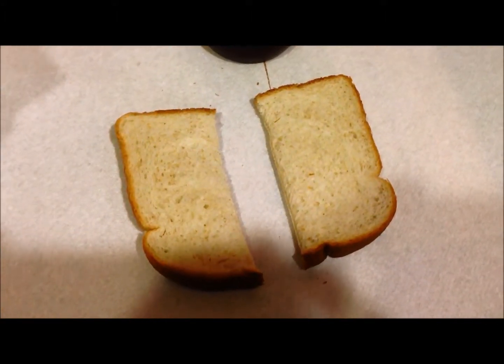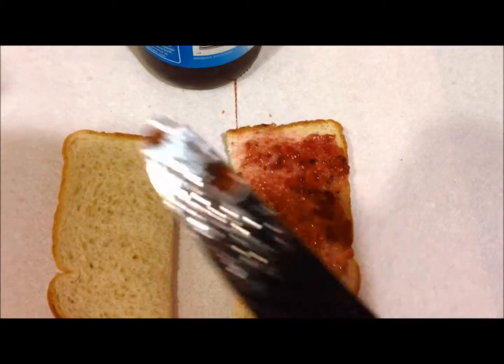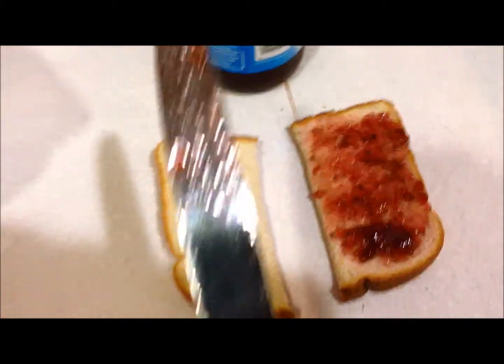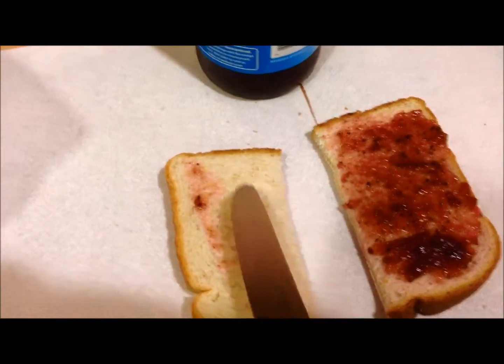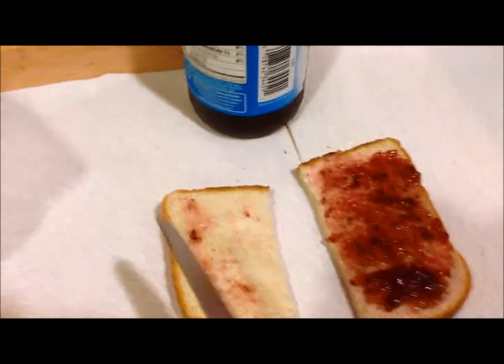Alright, first, put on your jam. Once you put your jam on, you've got your jam on your knife. Take that knife, wipe it off on the next piece.